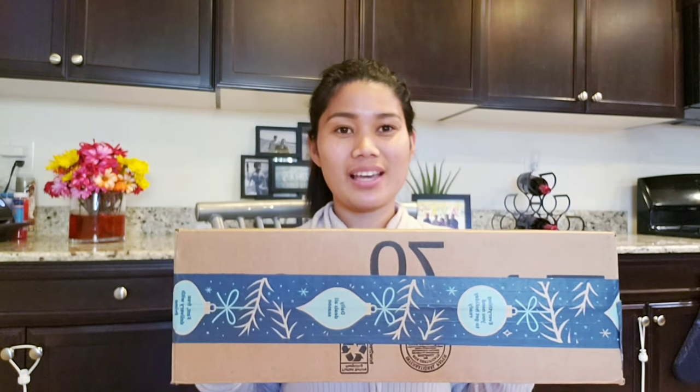Hello everyone! Welcome again to my channel! Today, a special friend of mine on YouTube gave me this.